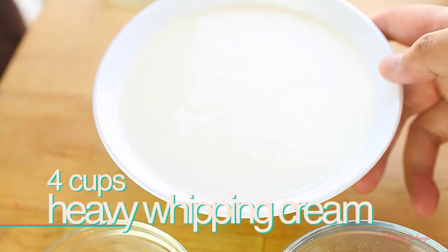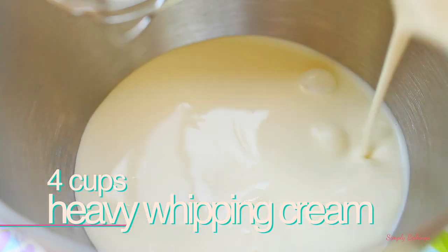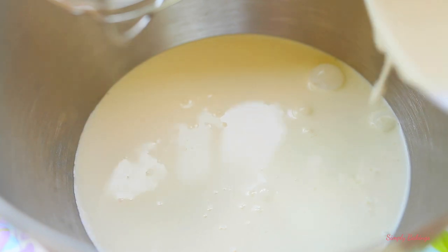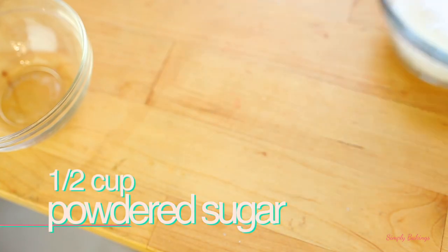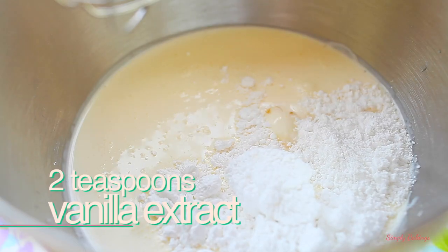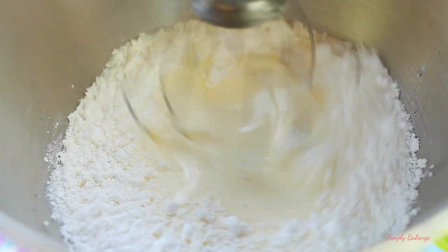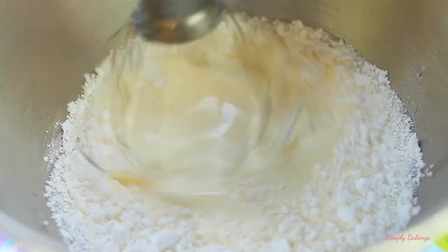So in a mixing bowl, you're going to add 4 cups of heavy whipping cream, half a cup of powdered sugar, and 2 teaspoons of vanilla extract, and you're going to mix it until stiff peaks form. This took me about 3 minutes to get everything whipped up.